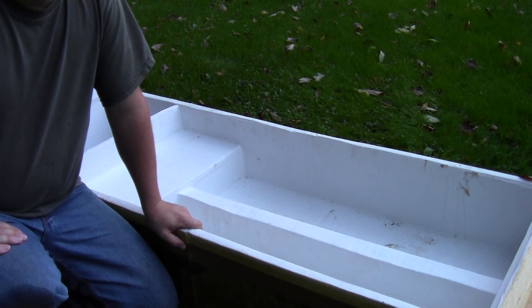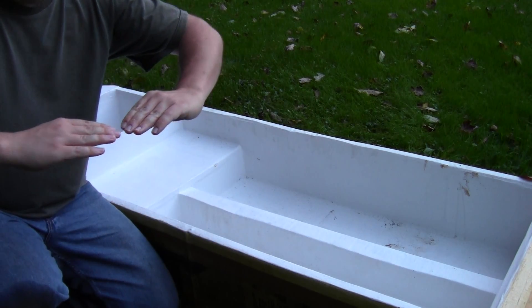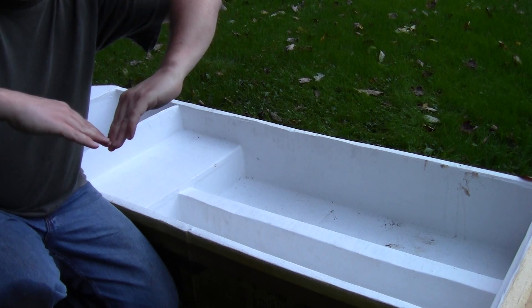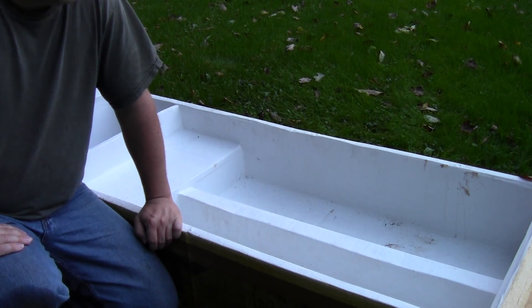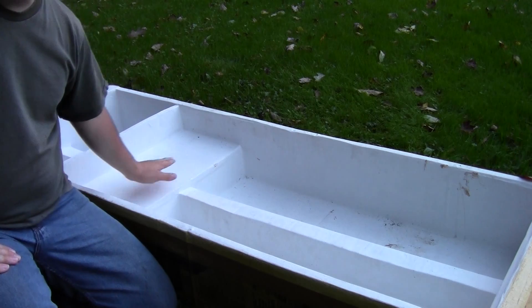If you look up cardboard boat race videos featuring canoes or kayaks like this one, you'll find that riders' weight pushes down while the water pushes up on the ends, causing the boat to buckle in the middle. That seemed to be a recurring problem, so the purpose of this beam is to prevent that from happening.